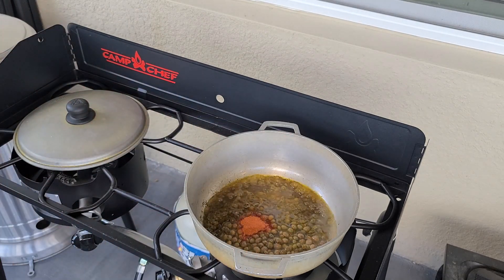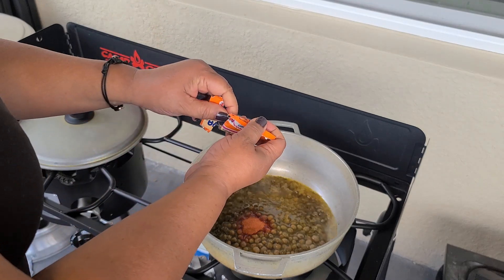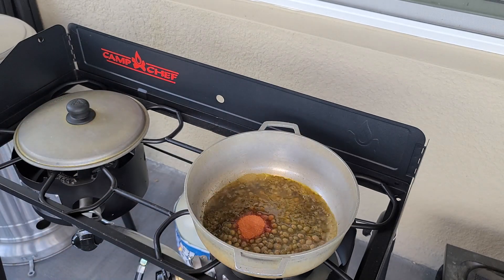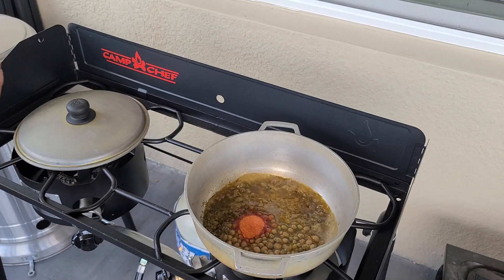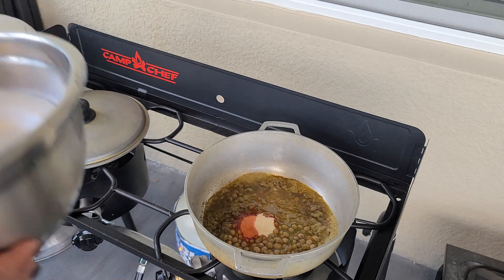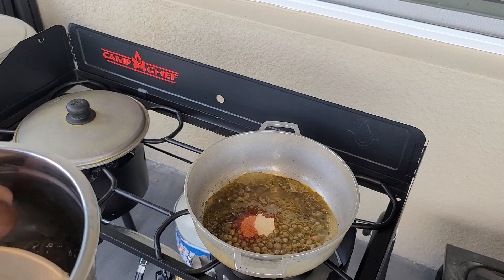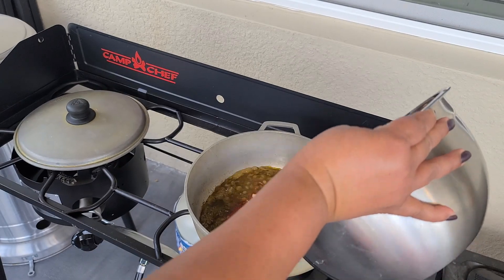This is one packet of sazon, that's called color. If you don't want to use that you can use one to two tablespoons of paprika — I'm using two envelopes, so that's two tablespoons of paprika. I'm also using one envelope of ham flavor; if you don't eat pork you can use chicken bouillon or vegetable bouillon. I have five cups of water because I'm making four cups of rice, and I'm using long grain rice.